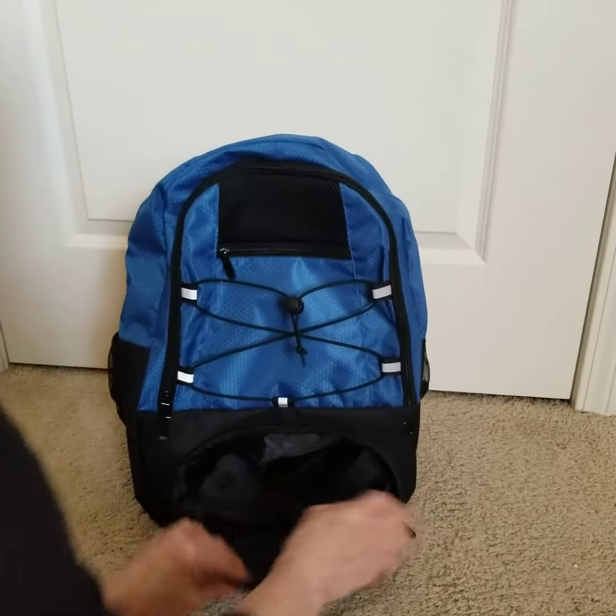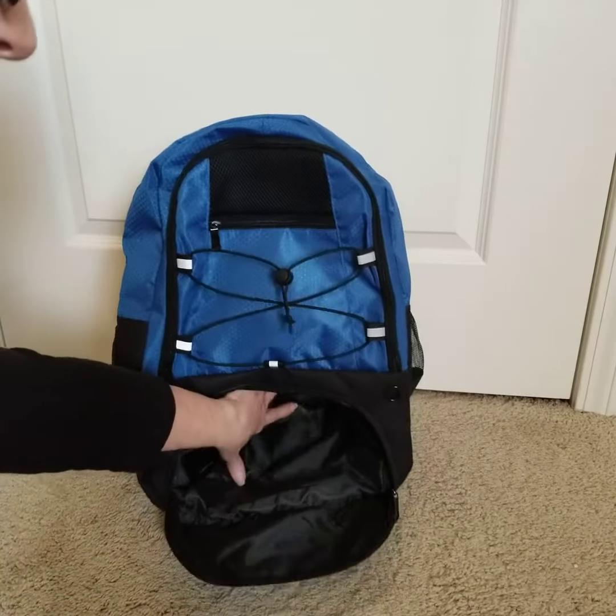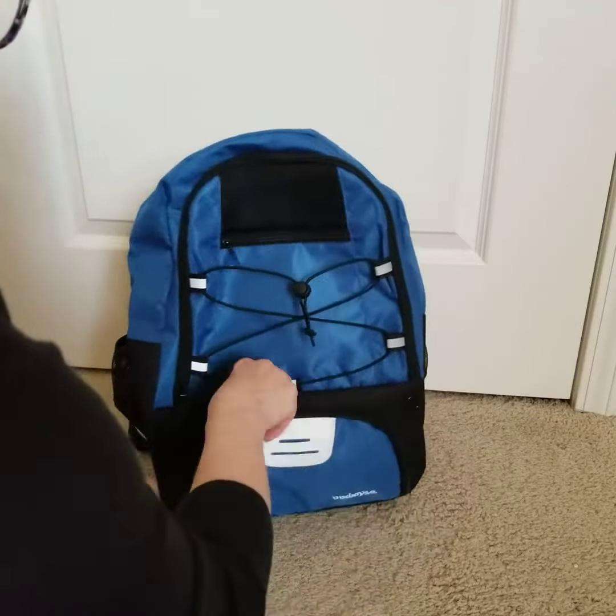The bottom of the bag is a great place for your shoes — it's wide enough, deep enough, and this pocket goes all the way back. Shoes, socks, gloves, anything that you want to keep separate, right there.